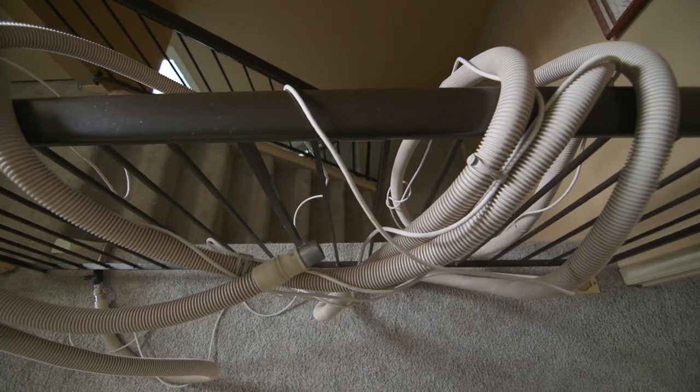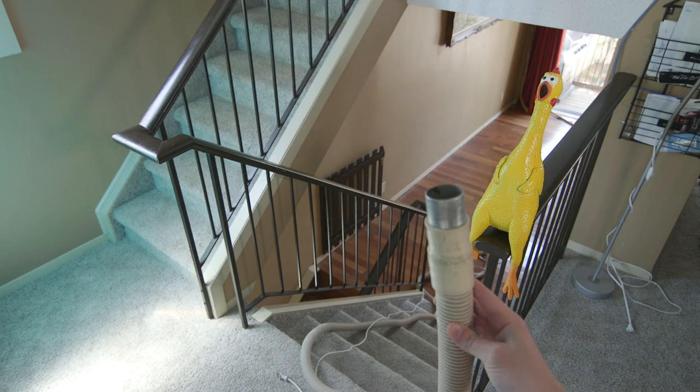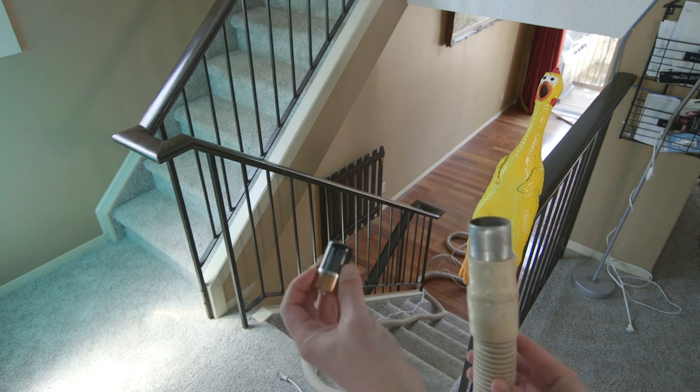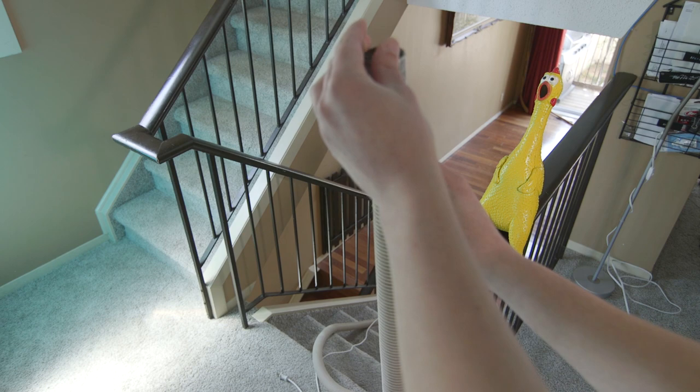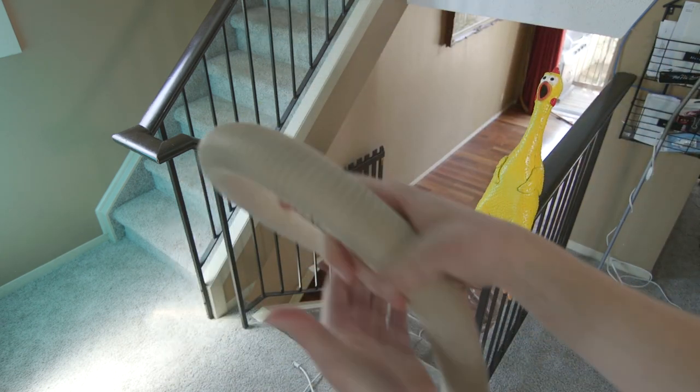I also wanted to check the hose of the vacuum, so I laid it down some stairs and dropped a small heavy metal object through it. I'm using a C-cell battery in this example — I just ran it down the hose and it made it all the way to the end, so I knew nothing was stuck in the hose.